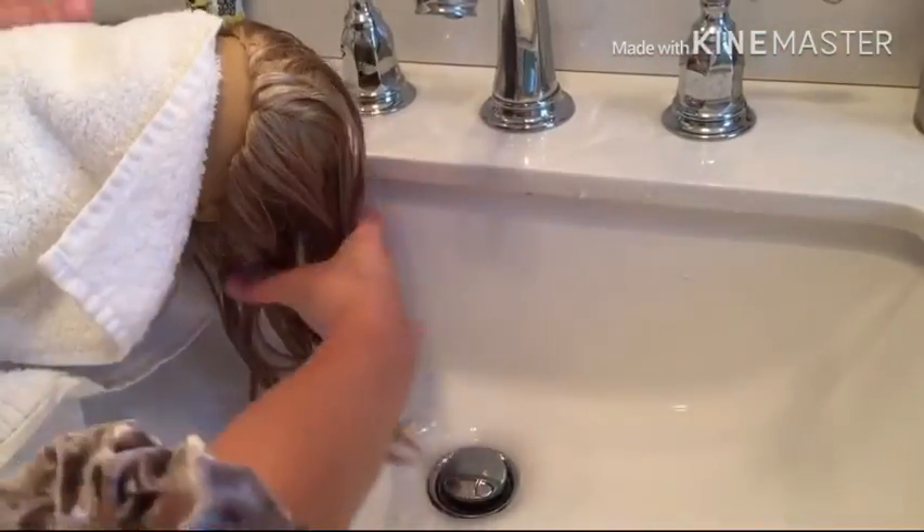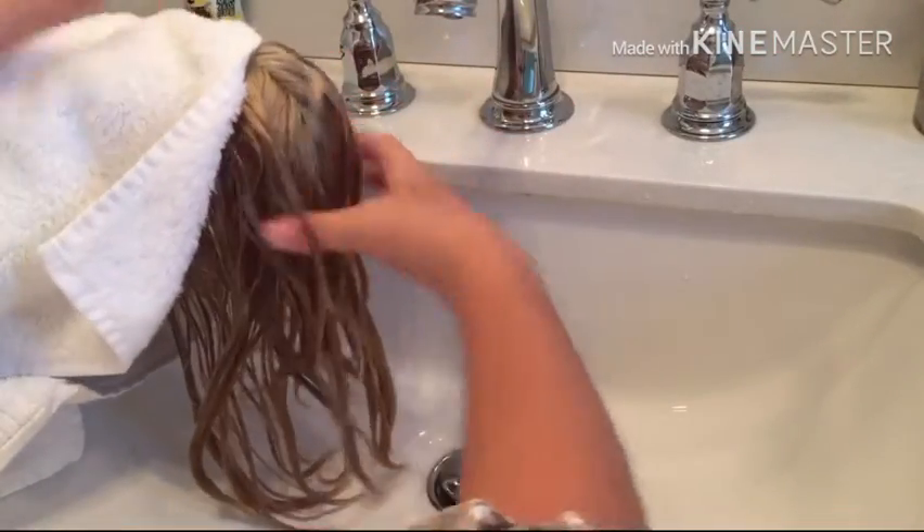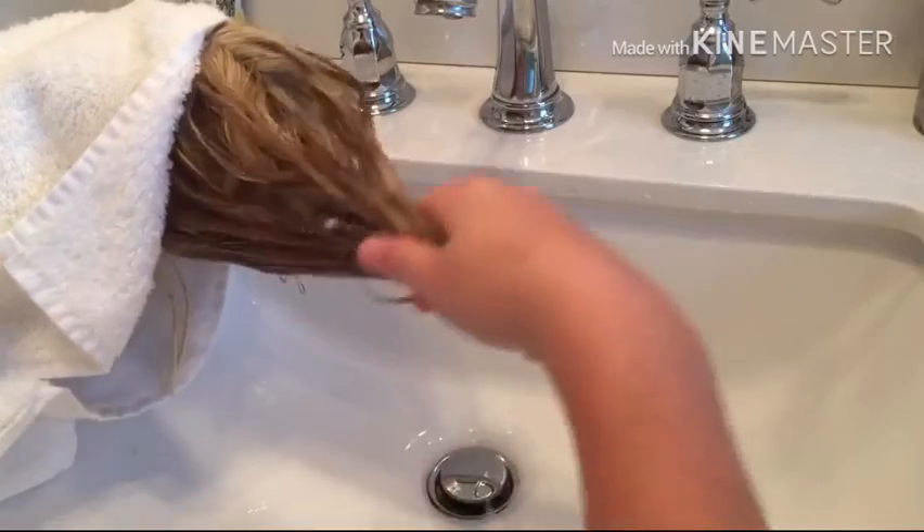Once you're finished washing, make sure you've rinsed out all the shampoo before you go on to the next step.